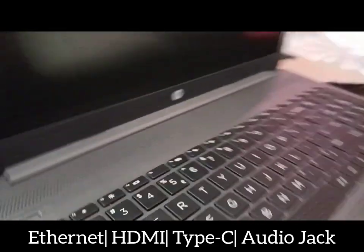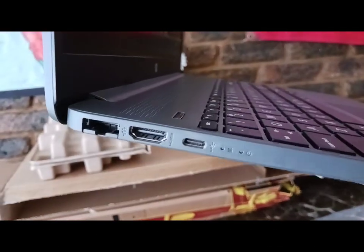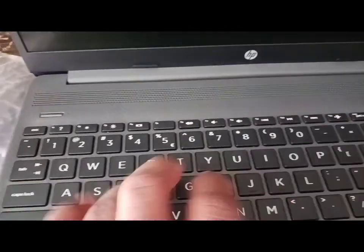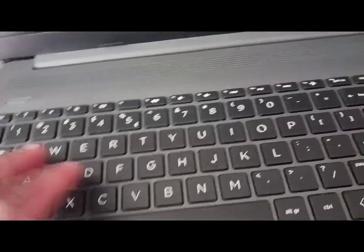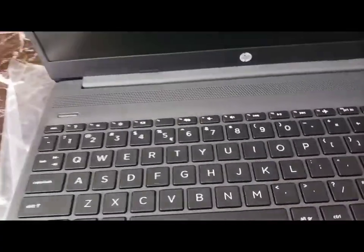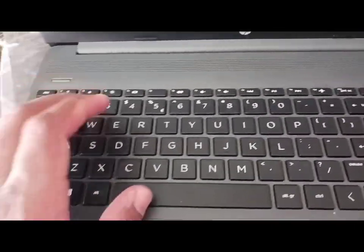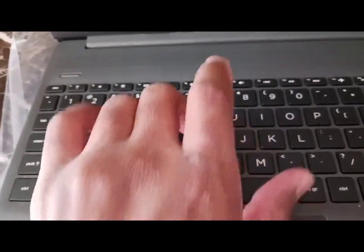The newer laptops don't come with audio jacks, and they don't come with ethernet ports either — and HDMI as well, if I'm not mistaken. Here we have the keyboard. Pretty, pretty smooth. Personally, if this is not your cup of tea I can't really speak for you, but the keyboard keys feel smooth to use.